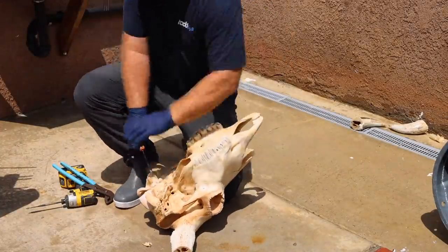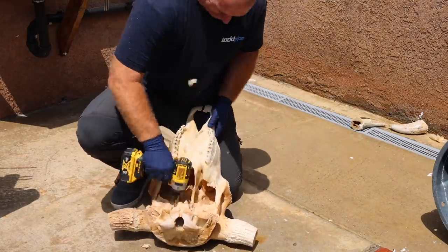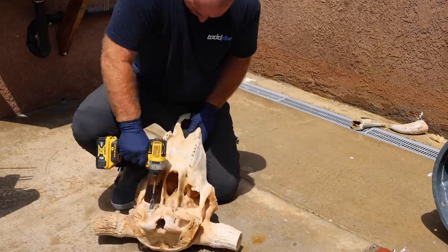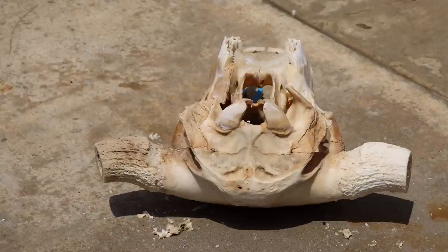Right here I do the best I can at digging out that auditory bulla — those ear bullae. You can see them underneath any skull. I like to pull them out, especially on a deadhead, so I can get in there and get all the bugs and bug holes out of the skull. Then let's get right back to washing.